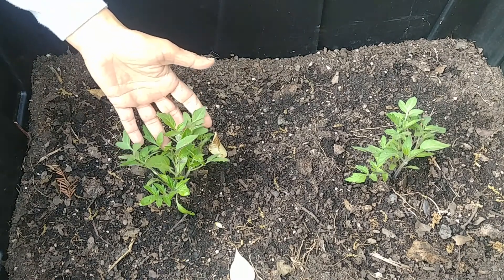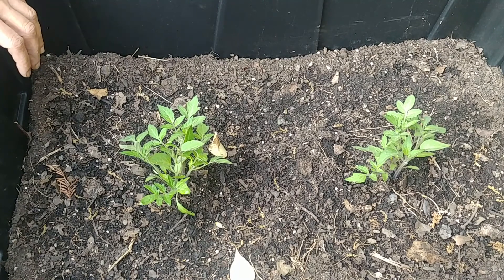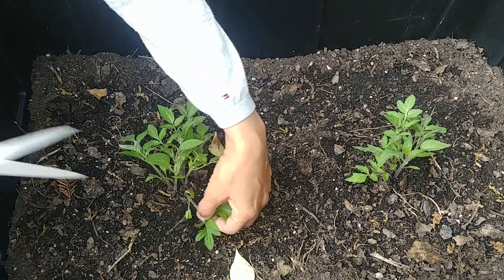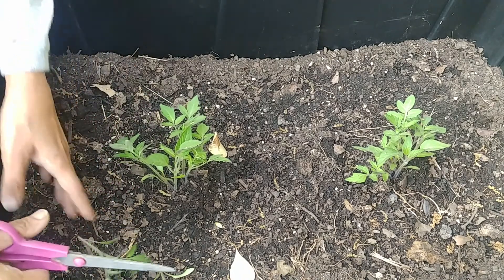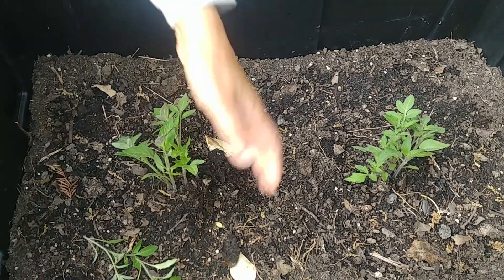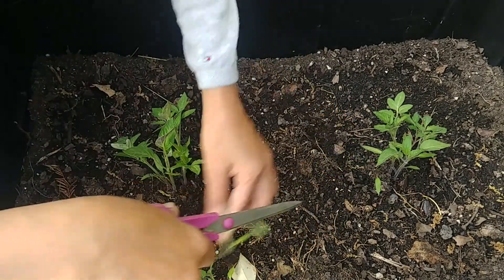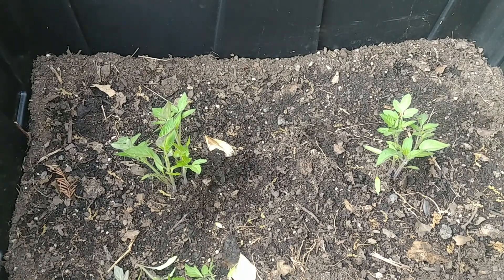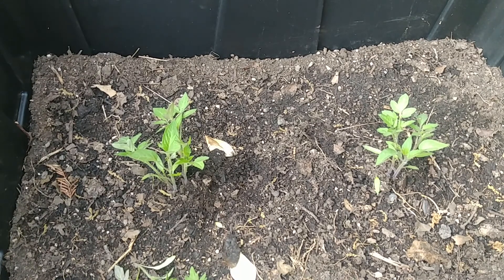I'll report back in a few weeks. It's been one week since we planted the tomato saplings, and I can definitely tell they have grown bigger. I'm going to thin them out a little — not remove everything at once, but take out a few of the smaller ones. I've cut three from this section and three from that one — it's so fragrant! Now three plants are left here and four are left there. Next week we may thin out a few more depending on how they grow.